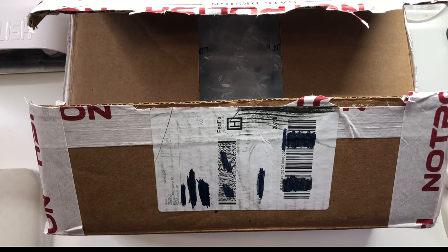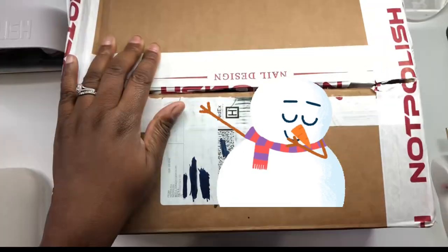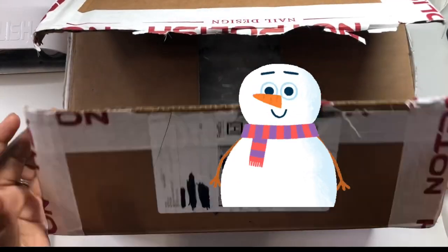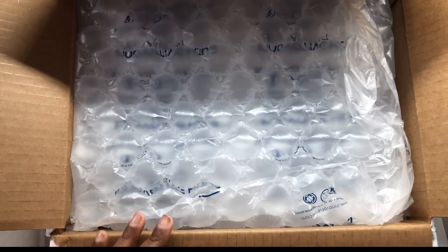Hi everyone, let's do an unboxing! I got my Not Polish box from their Cyber Monday sale. I only opened the box but didn't go inside yet, so let's go in there.